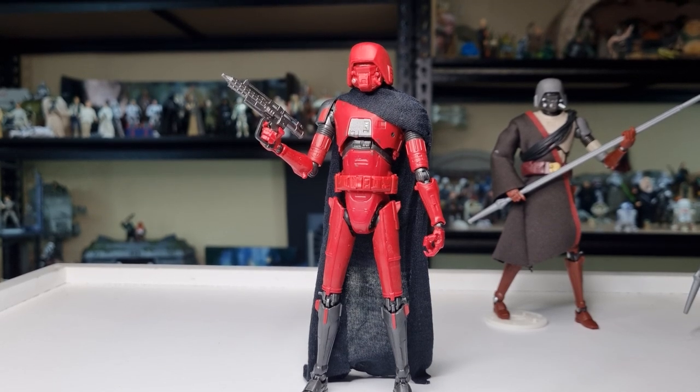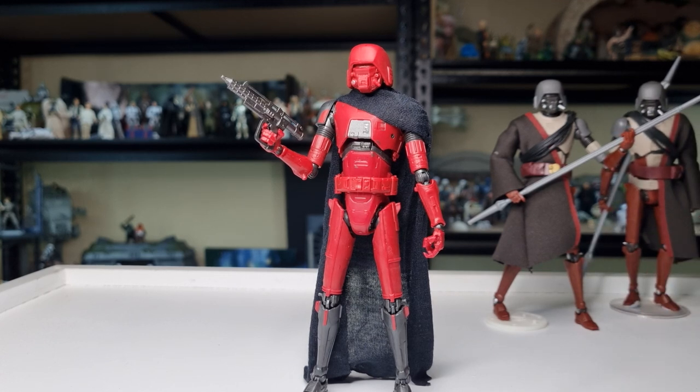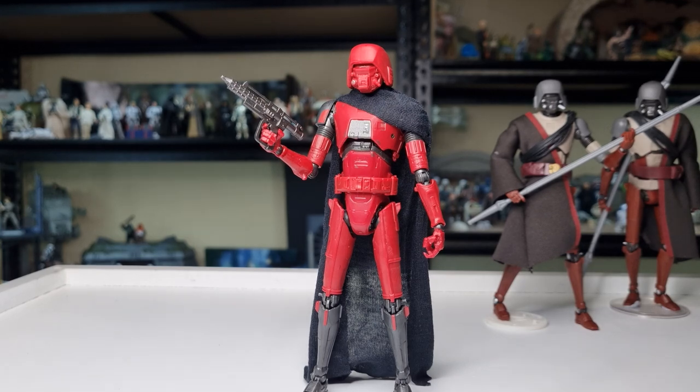All right, here he is out of the packaging. I'm just going to say straight off the gate, this is just one of those action figures — much like his counterparts behind him, I have two of those and we'll have a look at them in a minute as a comparison — they just do not want to stand up on their own. There's a little bit of top-heaviness, skinny legs, skinny ankle joints. We've had a few figures like this in the past: General Grievous, K2SO for example. This is just another one.